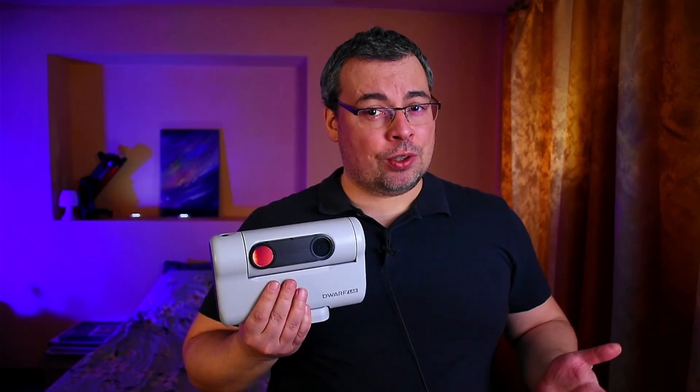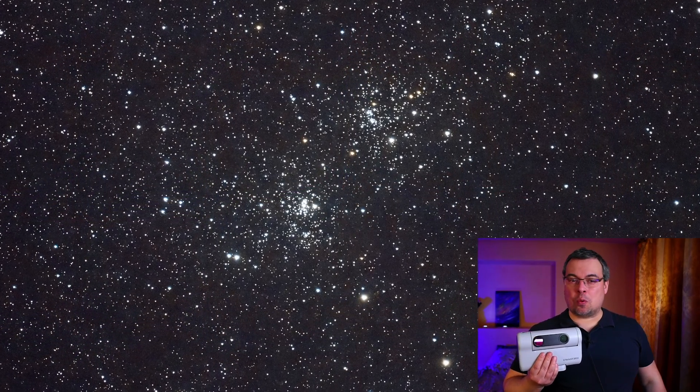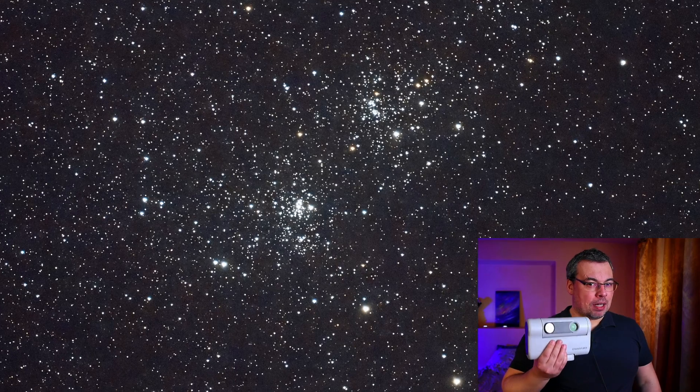Hello everyone and Happy New Year! In this short video, I'll show you how to get sharper stars with the Dwarf 2 Smart Telescope.